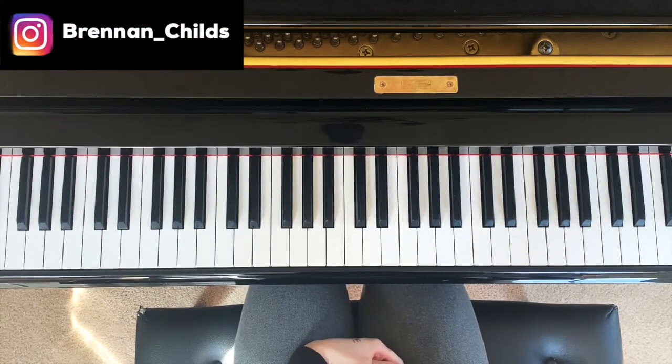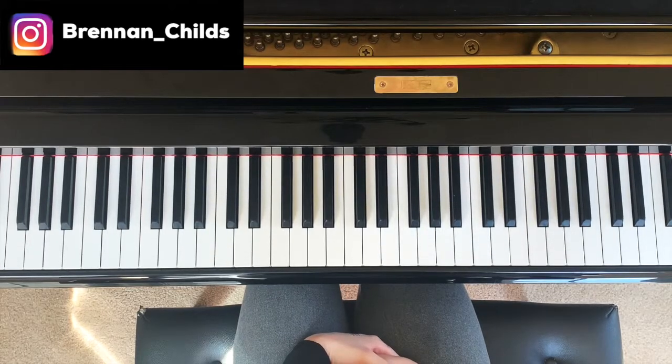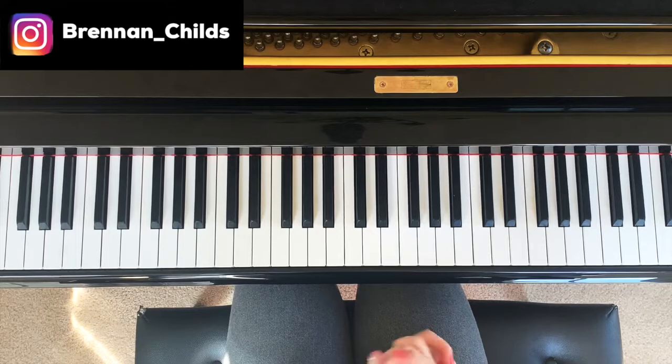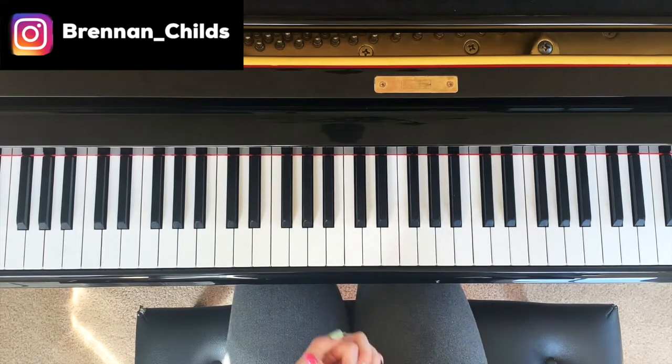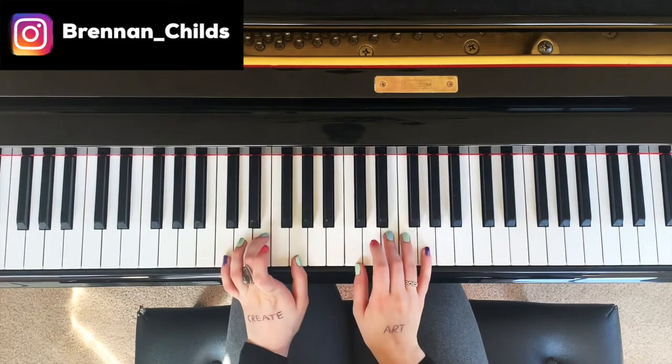Hey guys, Brennan here. So today I'm going to teach you how to play an arpeggio on the piano. What that means is a broken chord. So if you haven't seen my video on chords and what those are, I will link that in the description box below. So an arpeggio is a broken chord.